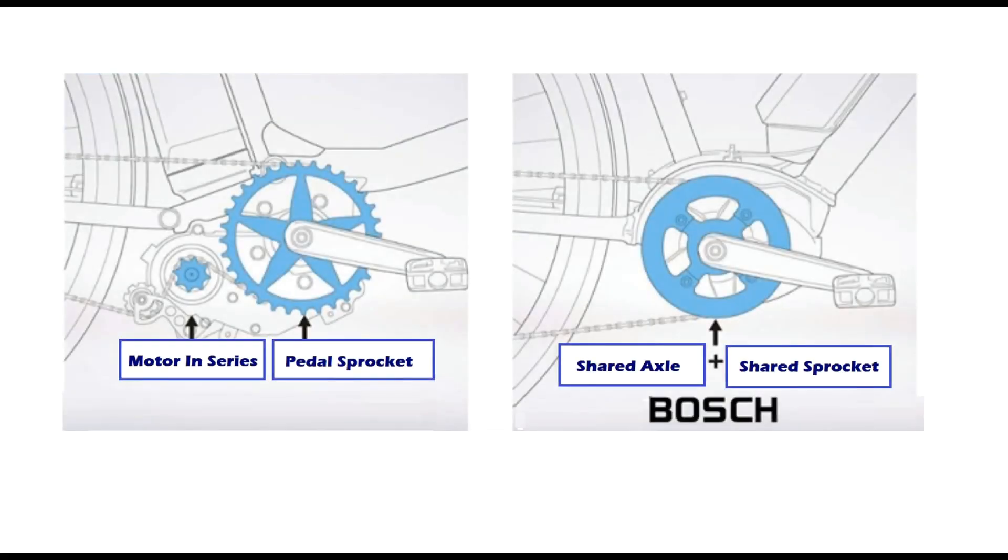This is how bikes work when they have electric motors in the mid-drive configuration. On one side, you have a motor that is in series on the chain with the pedal sprocket, so you can power it with your own force, with the motor alone, or a combination of both. On the other side, the motor is on the same axle as the sprocket, so physical power and electric power drive the chain at the same point. This requires a stronger chain, which Trek provides.